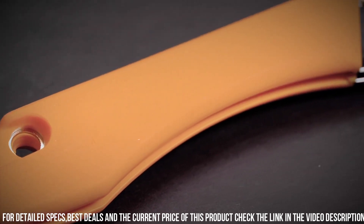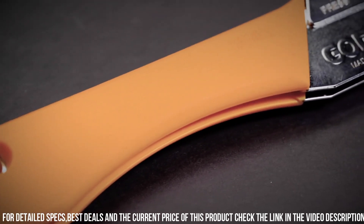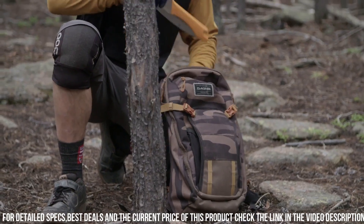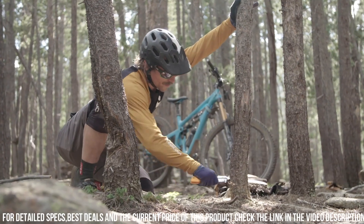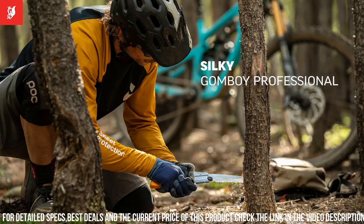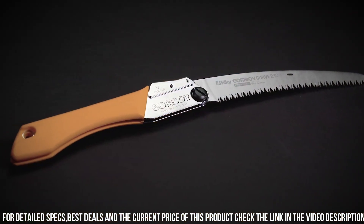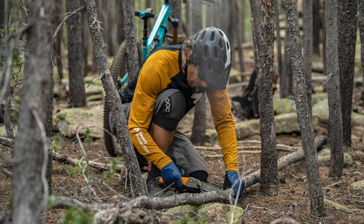With its comfortable rubberized handle, you'll have a secure and ergonomic grip for extended use. The Silky Gomboy Curve Professional Folding Saw is a reliable and versatile tool for gardeners, builders, arborists, and outdoor enthusiasts. Experience the efficiency and convenience of the Gomboy Curve and tackle your cutting tasks effortlessly.